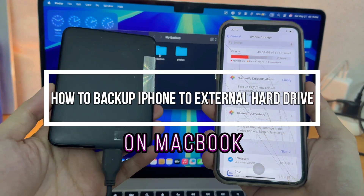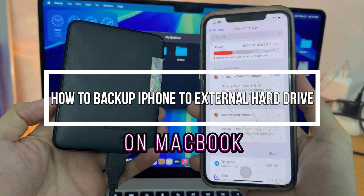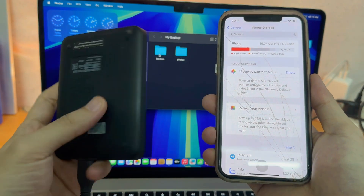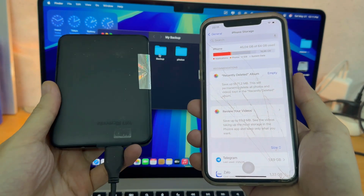How to backup your iPhone to your external hard drive. In this tutorial, I will show you how to backup your iPhone on an external hard drive to save space on your MacBook.